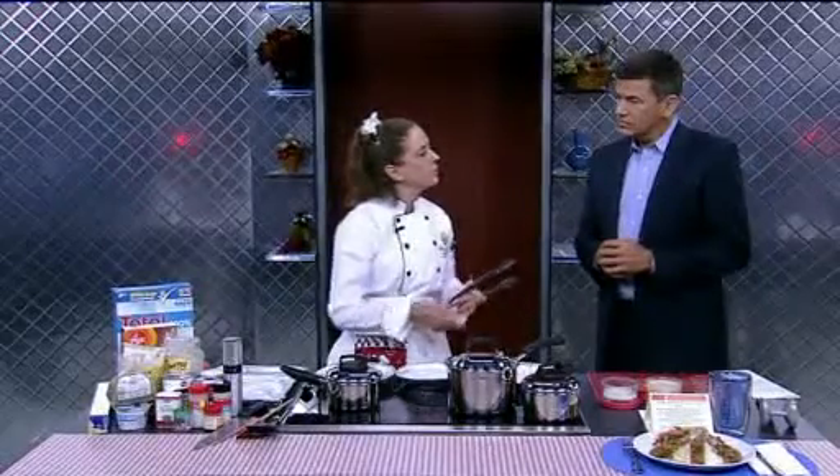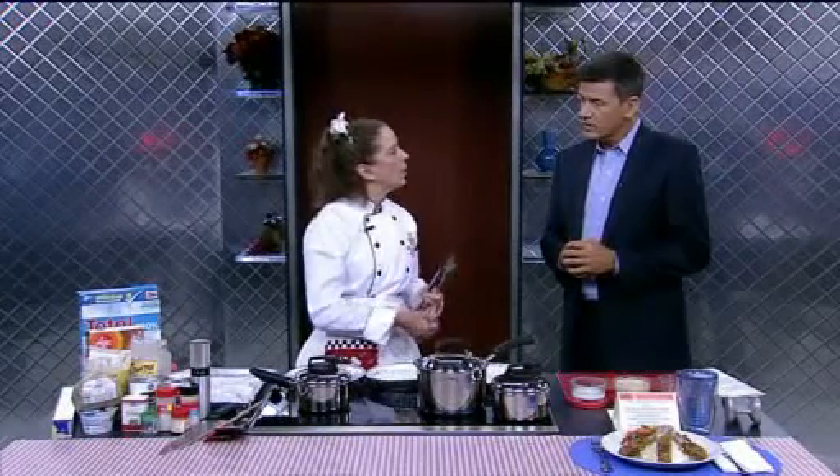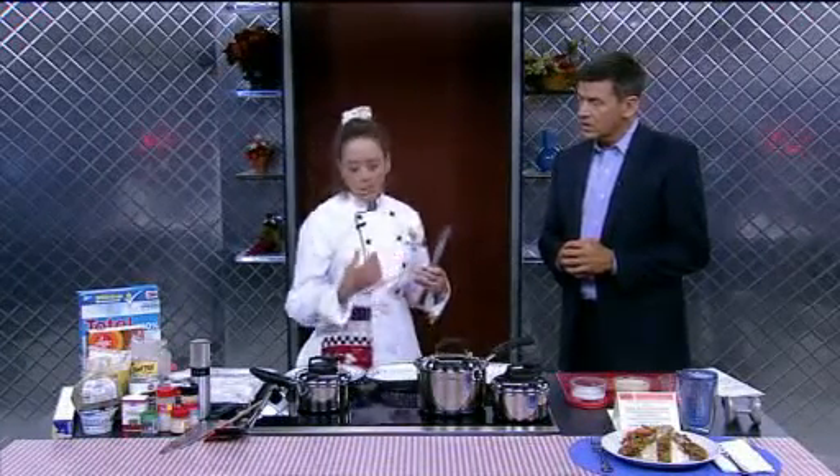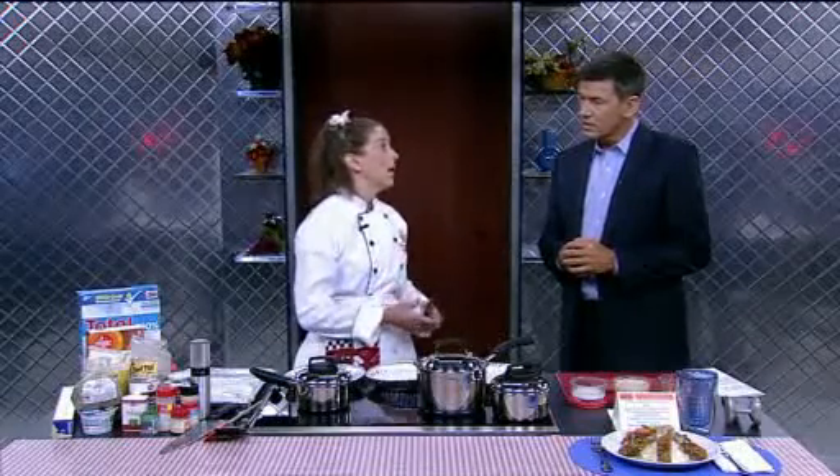What we're going to do today is lower it by swapping out the refined flours with whole grain flours. We're going to drop the egg wash down with egg whites. We're going to use a whole grain cereal as the breading, and we're going to oven fry it instead of pan fry it or deep fry it.